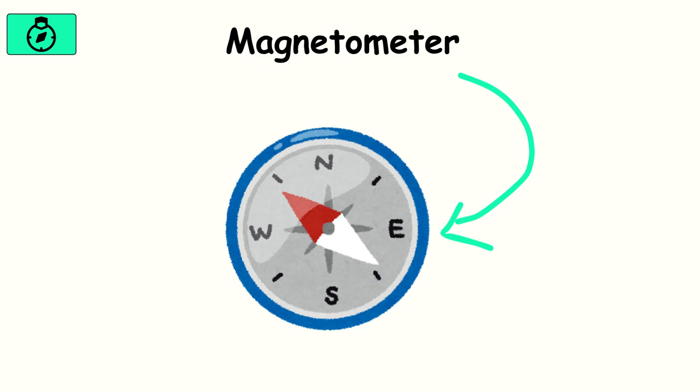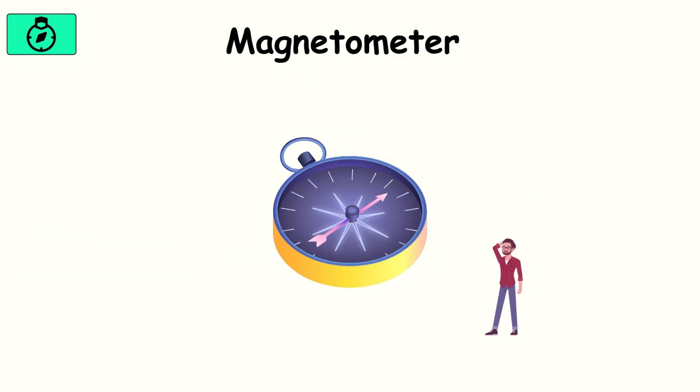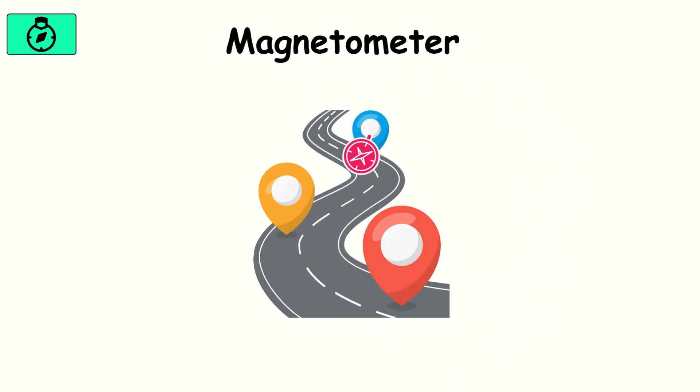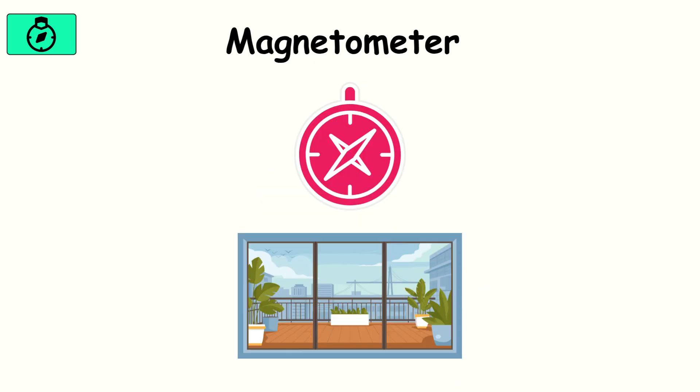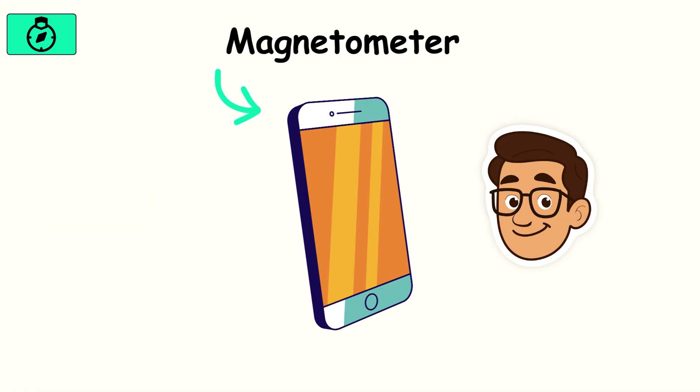Magnetometer. This is the built-in compass of your phone. It senses Earth's magnetic field and tells you which way is north. Maps wouldn't feel as natural without it — you'd be turning in circles trying to orient yourself. The magnetometer shines in navigation, but it struggles indoors or near strong magnets, where interference can throw it off. Still, it's the reason your phone always knows where you're facing.